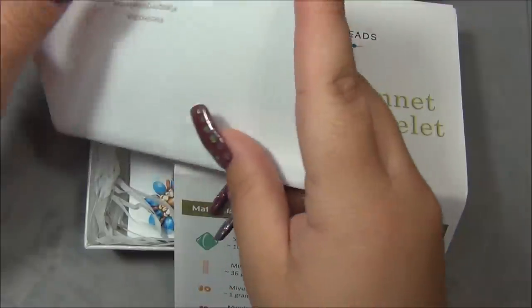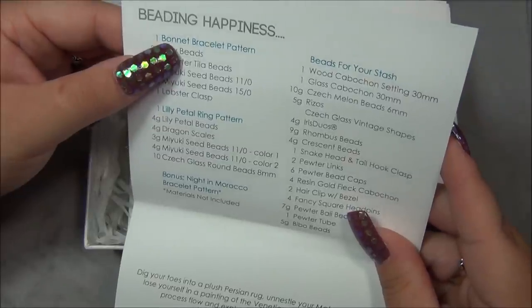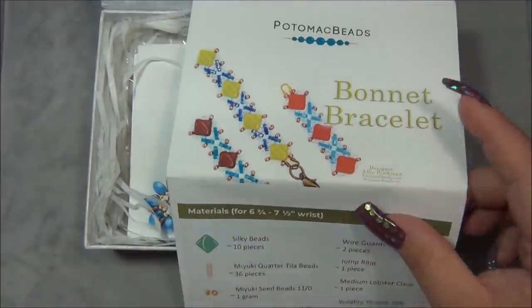Is this a project or is this a bonus project? Yeah, this right here is a project and that's my other project. And this here is a free pattern, so I should have the beads for this one because it's one of the projects.